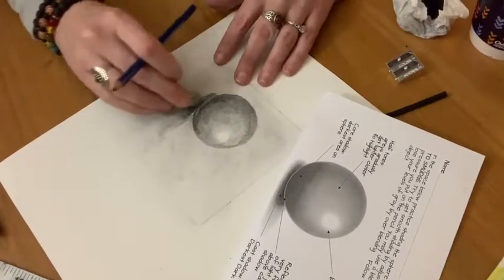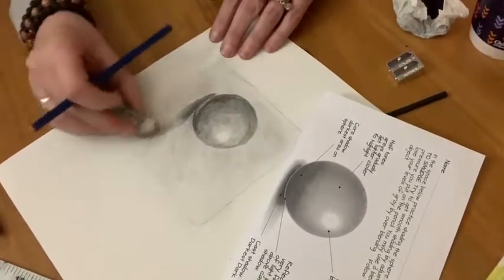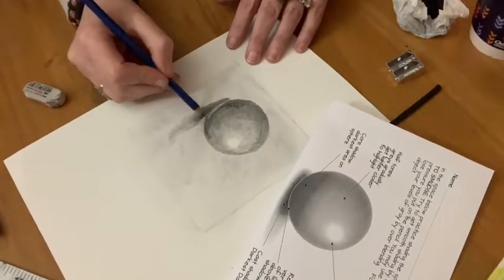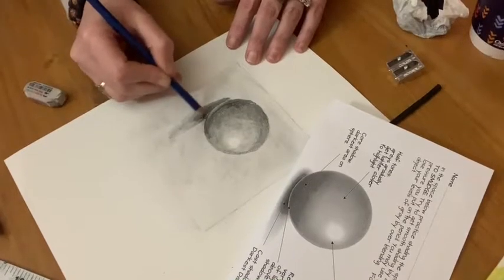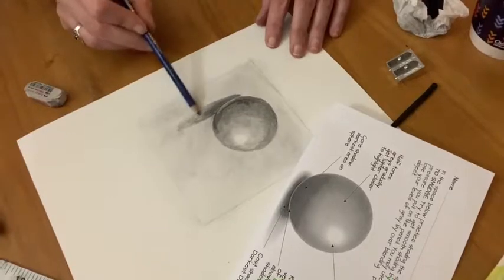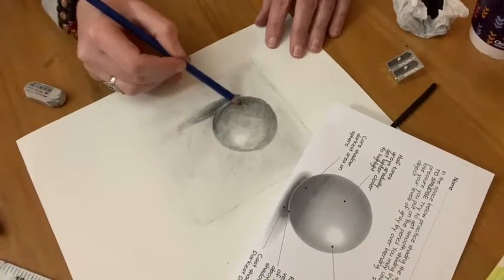Now we're going to use our eraser a little bit as a tool. Don't think of your eraser only as for mistakes — you can use your eraser to lighten up some of your values, pull out some highlights, or sharpen an edge. Then you can always go back over it with your blending tool or your pencil to get some of your value back.